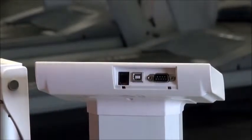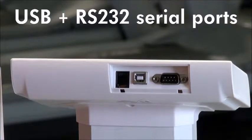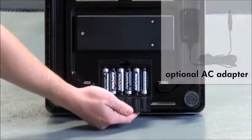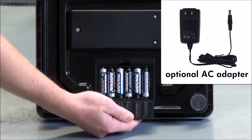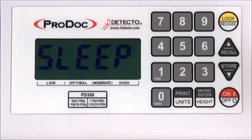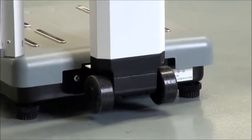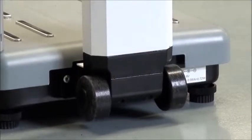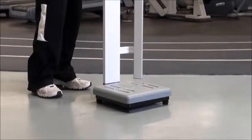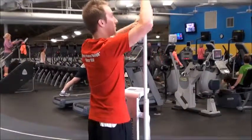USB and RS232 serial ports provide several connectivity options for efficient EMR and EHR integration. The PD350 scale is powered by six AA batteries or an optional AC adapter, and the automatic shutoff feature and sleep mode preserve battery life, each settable up to nine minutes. Integral wheels on the back of the scale platform allow you to easily transport and roll the scale from place to place. The PD350 is a great addition to any fitness center, corporate or hotel gym, or nutritionist's office or clinical facility.